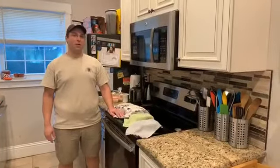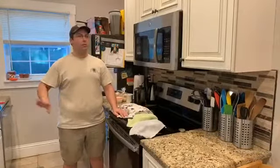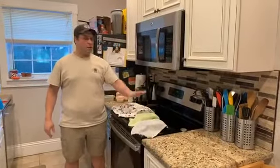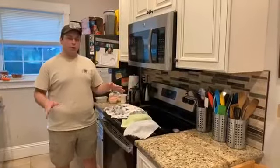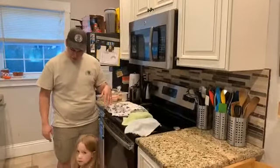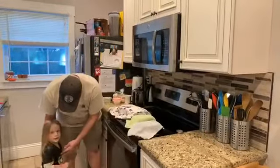Hey everybody! Brett from Gulf Coast Sourdough here. Our assistants are in the background right now since we're doing oven stuff, they're gonna take a breather. We have our bread that's been proofing since we did the last live video, about an hour, hour and a half or so ago. Oh hey, there's our assistant! Can you go with mama? Because I'm gonna open up the oven — it's gonna be hot.